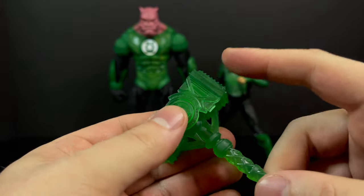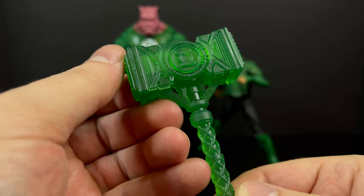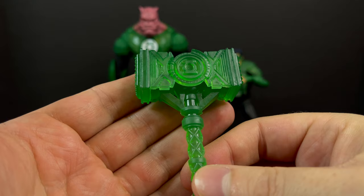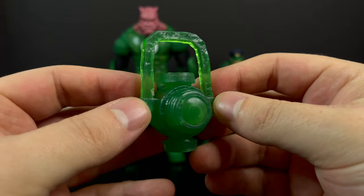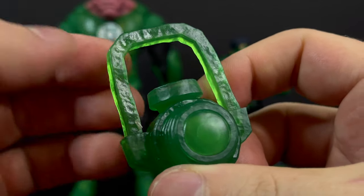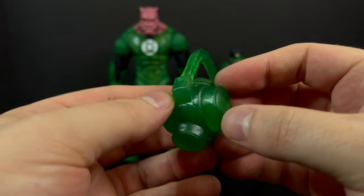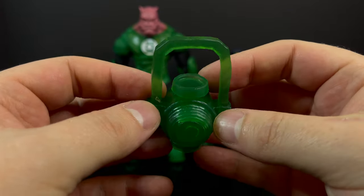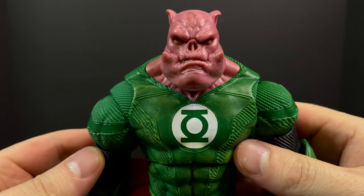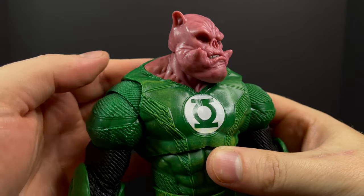Kilowog comes with a giant green lantern Mjolnir — so it's a giant hammer — pretty well done, all in that crystal-clear emerald green, which is always nice to look at. No qualms with the accessories; I do like the amount included. I just wish Kilowog had extra hands, because you get one for the weapon or one for this giant lantern. The lantern looks to be made out of stone — I'm not too familiar with Kilowog's version. If he has a stone lantern, they nailed it; if not, it's kind of an odd choice, but it does look good for a giant Kilowog-sized lantern.